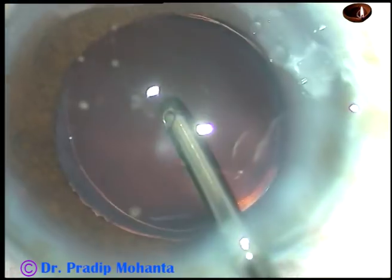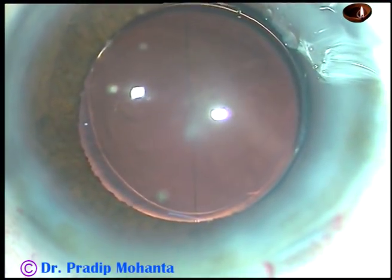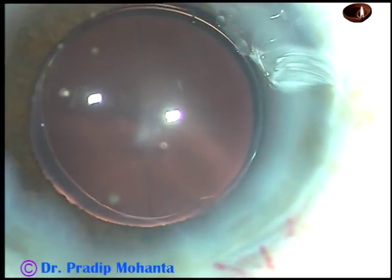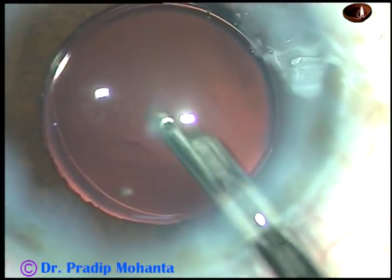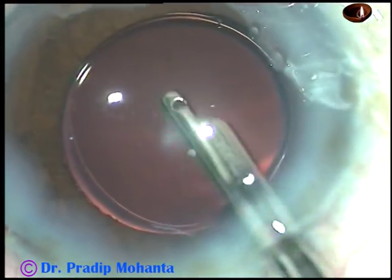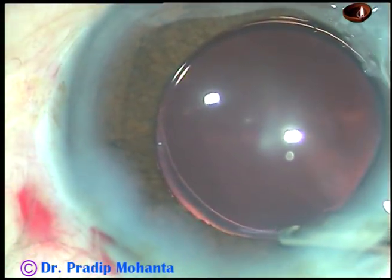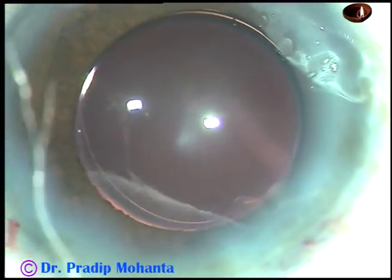You can see the main incision — it's very clean, there is no wound burn. Now this is a bit of moxifloxacin. The side port is hydrated so that this stab wound becomes watertight. There is only one side port. And this is the final lavage of the anterior chamber — a fluid jet is directed towards the corneal endothelium to remove any viscoelastic substance sticking there. The anterior chamber is then nicely formed and the integrity of the wounds is checked before the case is concluded.